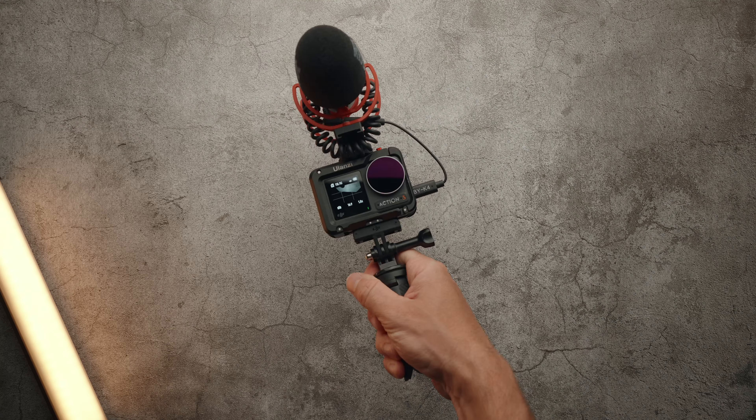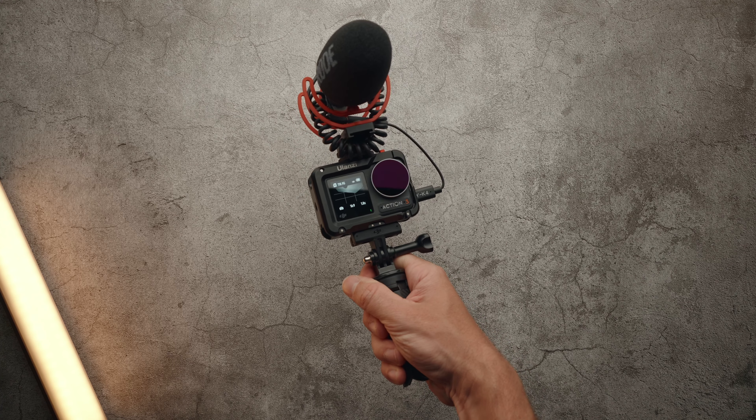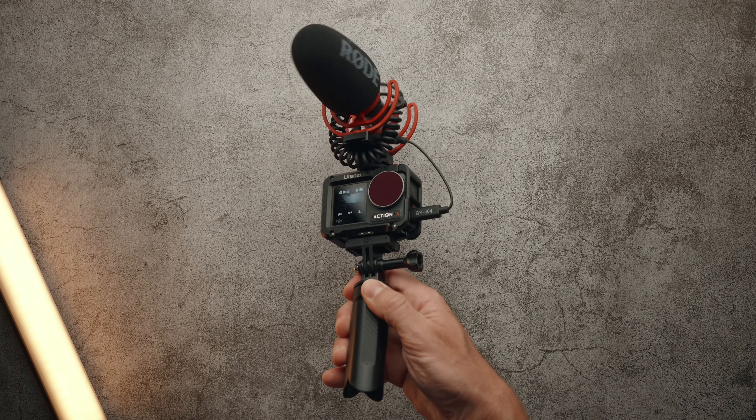This is the Ulanzi DJI Osmo Action 3 Metal Cage, and it's fantastic. In today's video, I'll go over all of its features and why you should consider purchasing one for yourself. A quick disclaimer: Ulanzi did send me this product for review, but this video is not sponsored. All of the opinions expressed in this video are my own.